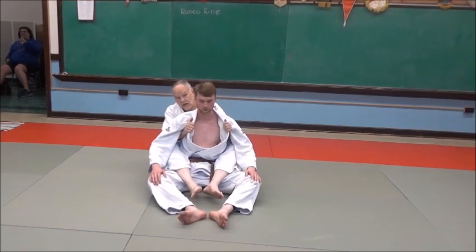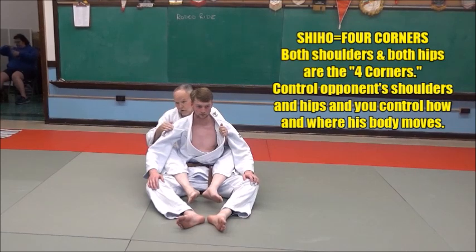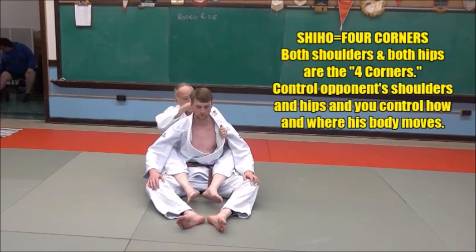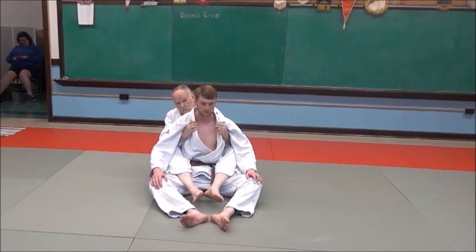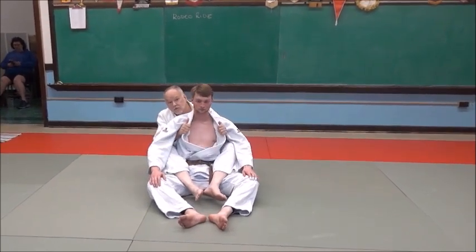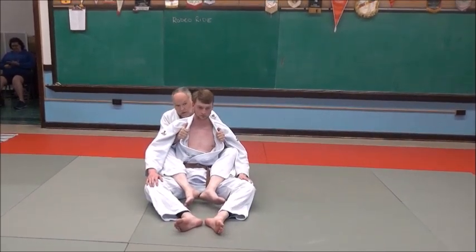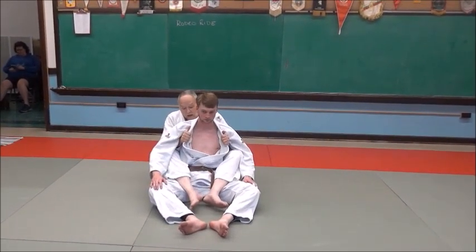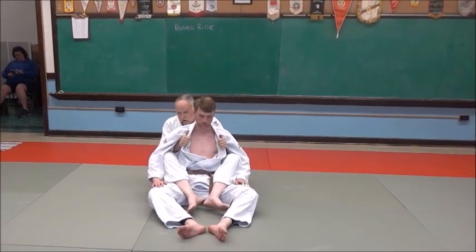In judo, we have a very practical good theory called Shiho — four corners. The two corners of the shoulders, two shoulders, and two hips. Those are the four corners of the human body, and I want to control those four corners doing grappling movements on the ground. A good way to do that is this way here — I'll control shoulders and hips. So this is the rodeo ride to start.